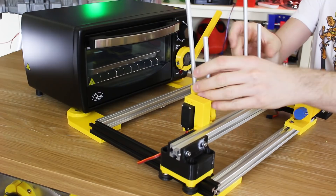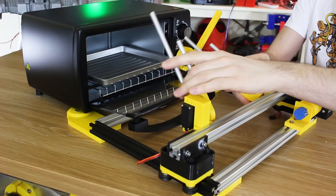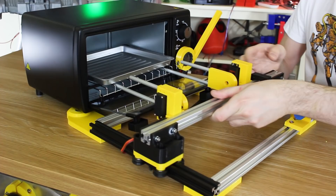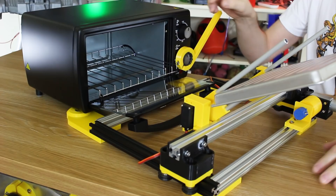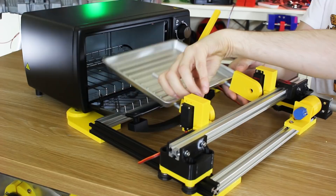We've got these forks attached on servos now, which of course hinge up, and that allows the door to be opened, and then we can put these down. Obviously they'll both be coordinated together, in exactly the right place to go in there and catch that tray, and then we can pick them up a little bit to take the tray out, and we can flip it all the way over to tip the contents out onto the plate when it's done, and also open and shut the door.